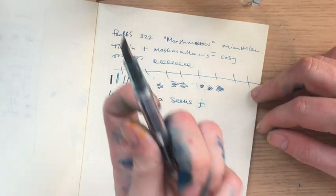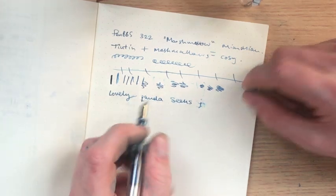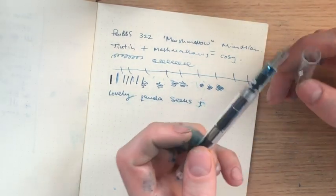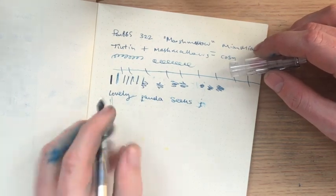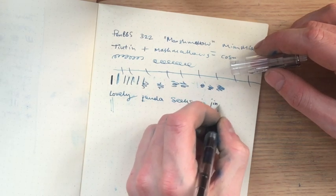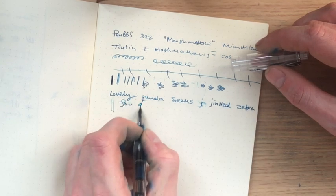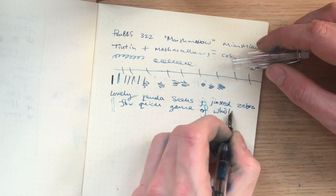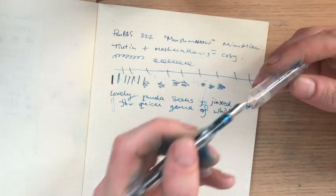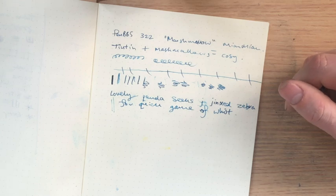Don't try and get line variation out of this pen. Jinxed zebra for quick game of whist. There are better Chinese fountain pens for you to spend your hard-earned cash on, in my opinion.